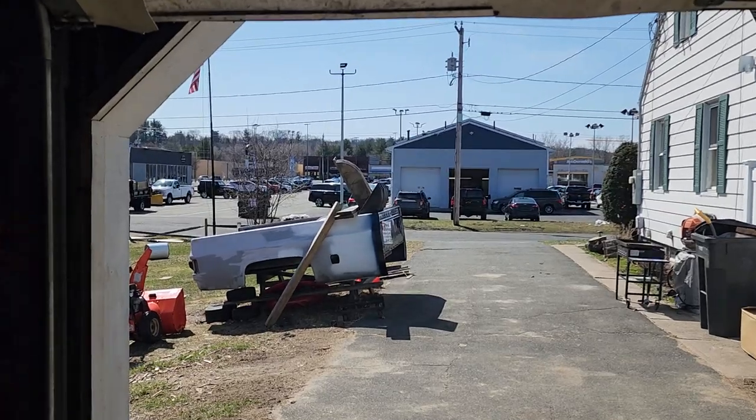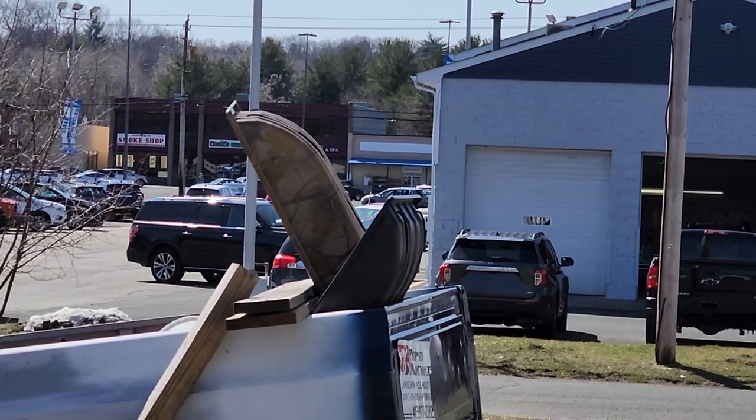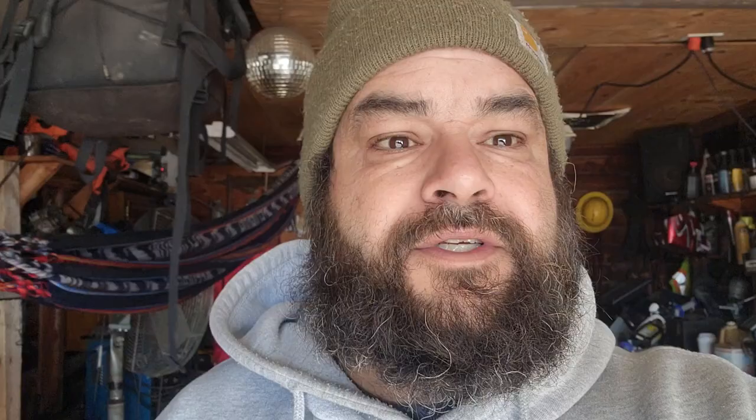It'll fit right in the jet sled. I've got the medium jet sled — I had the mini and this year I bought the midsize, which was perfect. So all our stuff will fit right in there. It sucks that we're putting it away for the season, but I've been putting out some videos on trout. If you haven't subscribed, like and leave a comment — come on guys, it's free. Thank you!